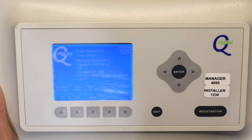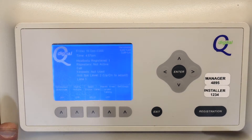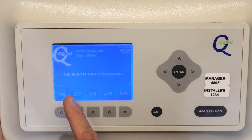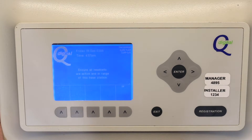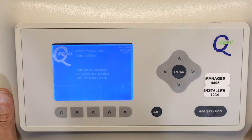I'm going to press Registration. It's asking me to please enter the manager password, which is 4895. Each button press represents two numbers: press for 4, then 8, then 9 — I have to press the same button again for 9 — and then 5.